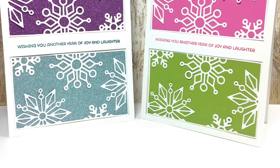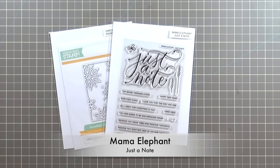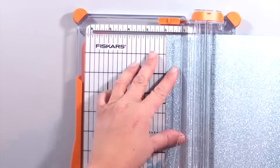Let's get started. The products I'm using are the Simon Says Stamp snowflake block, the Mama Elephant just denote stamps, and these Sizzix adhesive sheets.